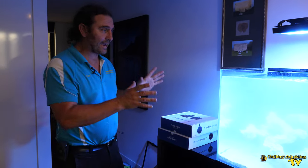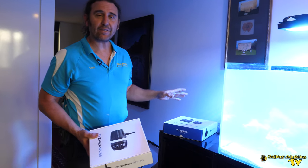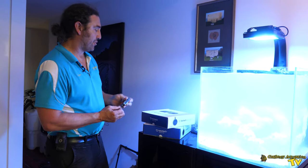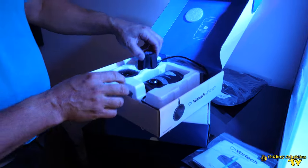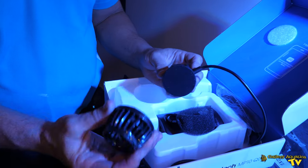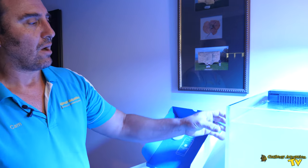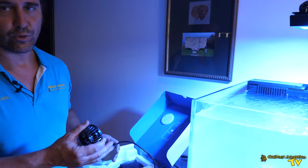The last thing we're going to be putting on our Cade 500 today is the wave makers. We've got two MP10s and being Ecotech they're on the same app as our light and return pump. The MP10s are beautifully discreet with only the wet side in the tank and the dry side with the cable outside. They're really perfect for a little system like this. We're going to put one on either side — one at the top back, one at the bottom front — and have them set on a low speed to start off with. As we add corals we'll certainly change their position and the program.